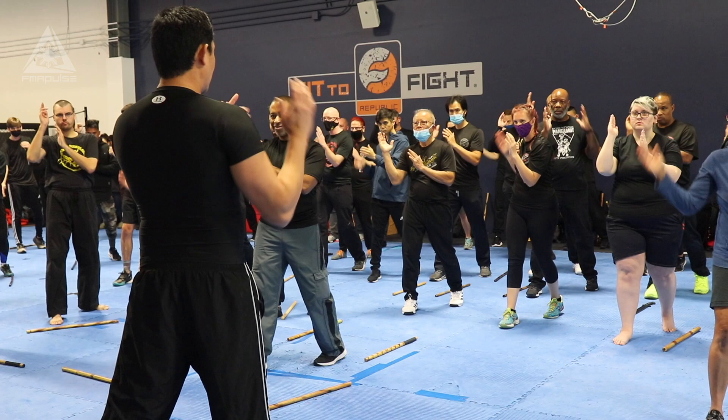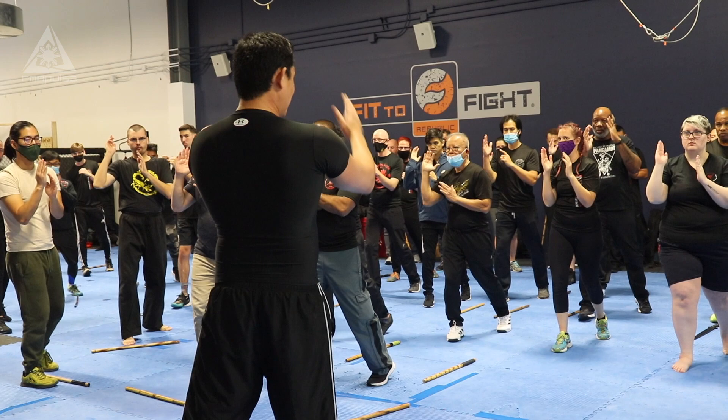Ready? One. Two. One. Two. One. Two. Left hand. One. Two. One. Two. Very nice.